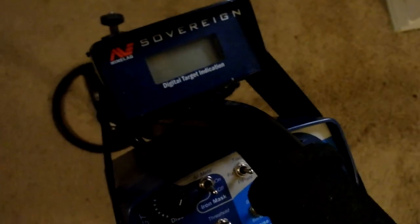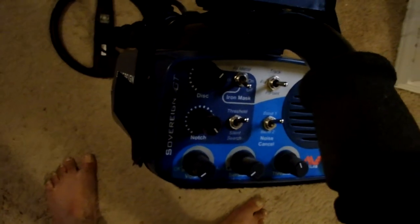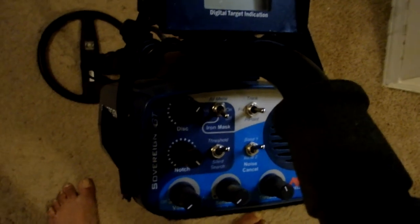Let me take a look at the settings I was using. I'm running disc at about four dots short of full — that was to disc out iron, which is about the range where you can disc out iron. At this point I have the notch turned up almost all the way. That was not the way I was running it in the middle of the park, but as I got closer to the trashy areas around the picnic table and covered areas, I turned that up. And after that is when I found the penny in a very trashy area.